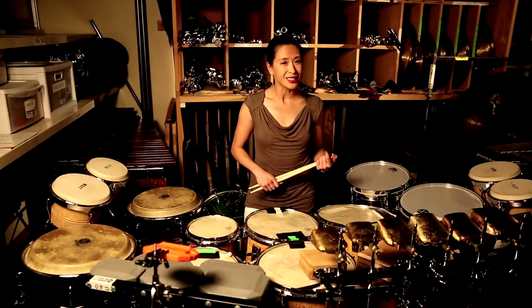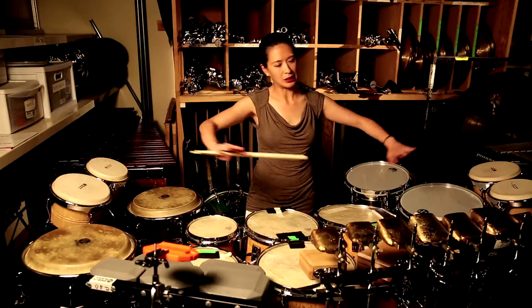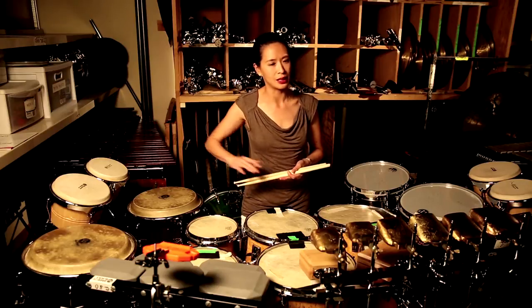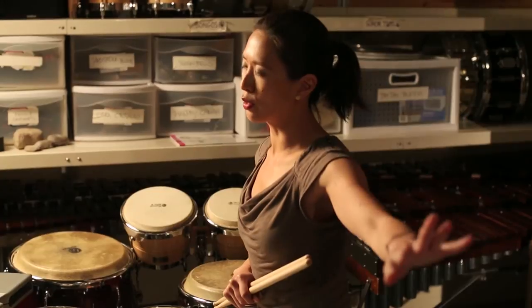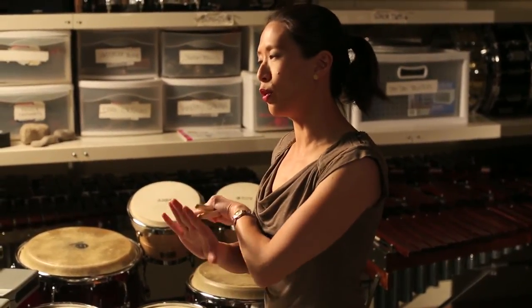What the audience can expect to see when they come to Symphony Center is this setup pretty much near the middle of the stage, and then there will be a vibraphone tam-tam set up on one side, a marimba wind chime set up on the other side, and then another set of chimes off to the corner.